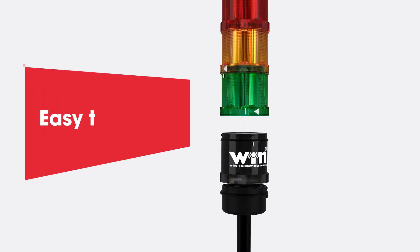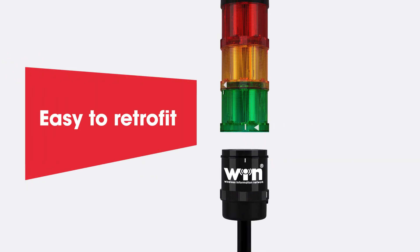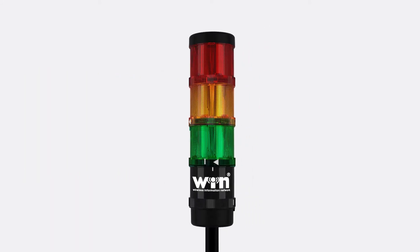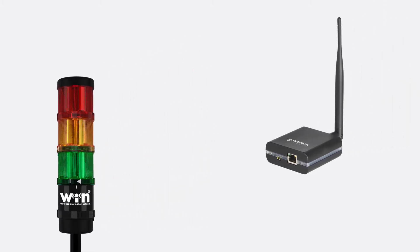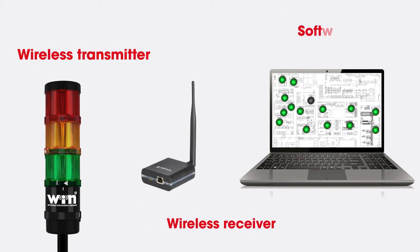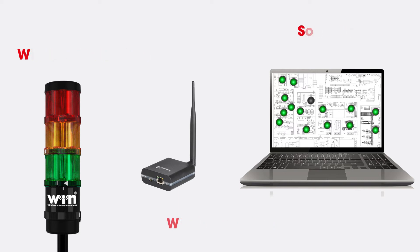Unlike conventional complex MDC systems, Smart Monitor is a simple wireless-based retrofit solution for signaling and analyzing your entire production facility at a glance. Smart Monitor from Verma consists of wireless transmitters integrated into modular signal towers, a wireless receiver and the software. This system enables you to receive all the relevant data from your production department.